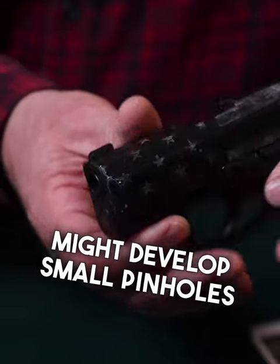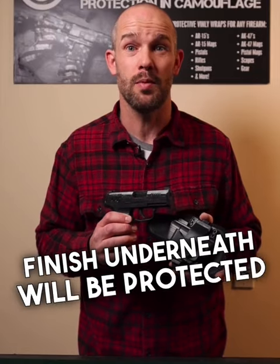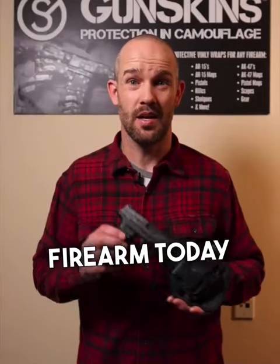Although it might develop small pinholes or wear spots on areas of high friction, the factory finish underneath will be protected and preserved. What are you waiting for? Protect your firearm today with gun skins.